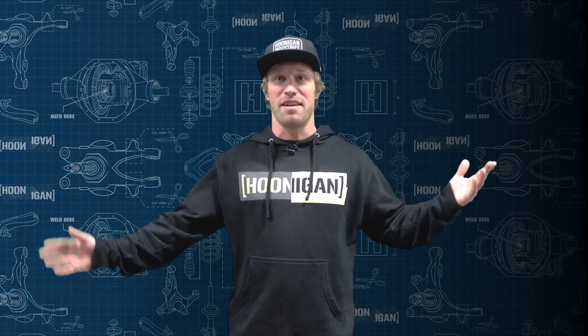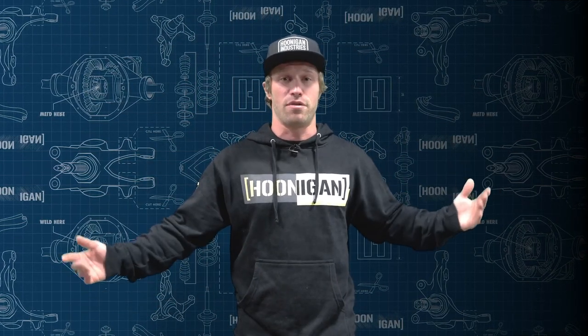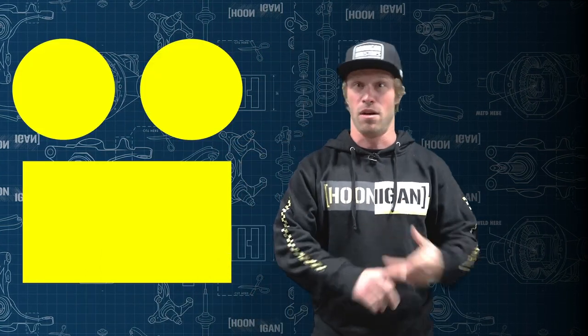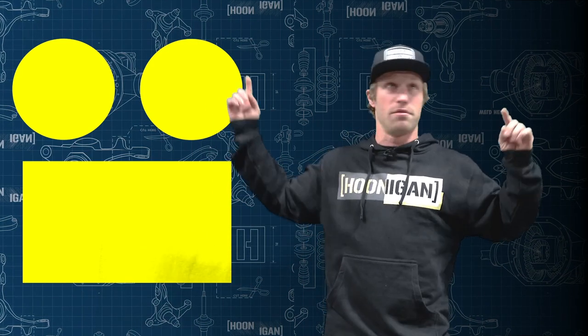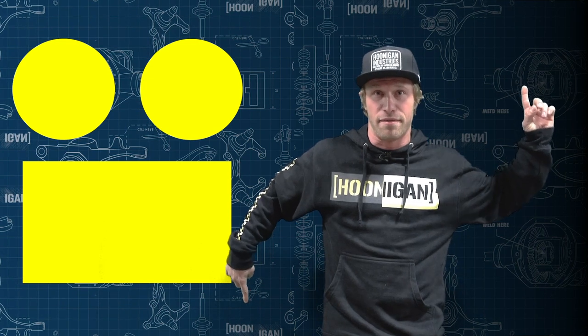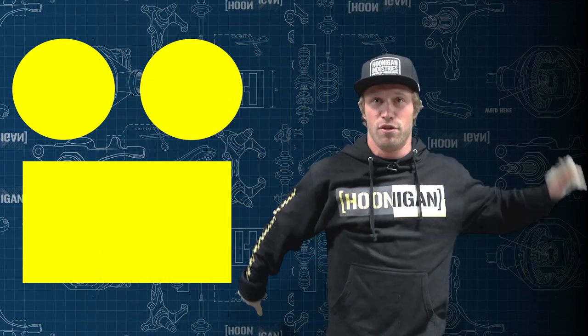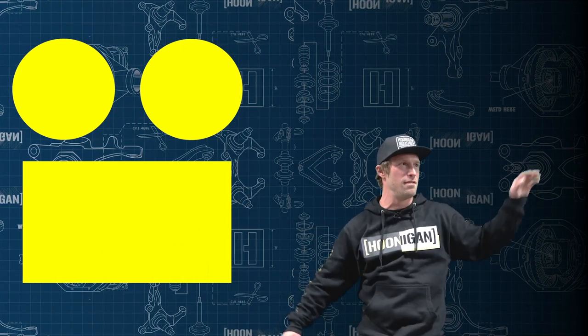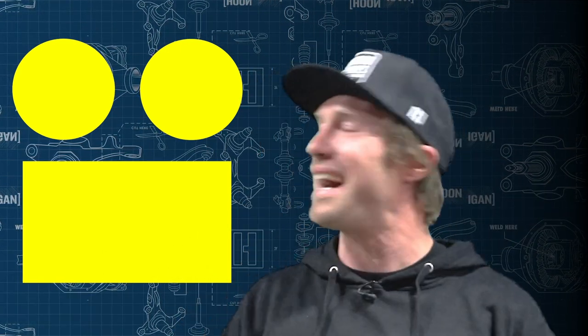Siesta Rosa is probably the best name ever — whoever commented that, Siesta Rosa, you win. Did you guys like the episode? Comment below, let me know. What else do you want to see on Garage Garage? And not just Garage Garage — Staff Inspection, Knuckle Busters, Car Cane Rehab, Un-Pros — all of that's gonna be on this channel. Subscribe!